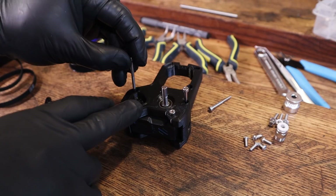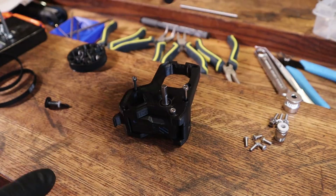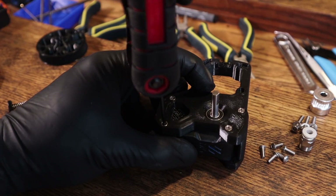I have already gone ahead and reamed the holes using a 3mm drill bit. The bolts tend to be a little bit snug in those holes and reaming does help during assembly.